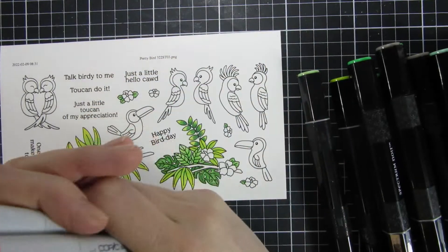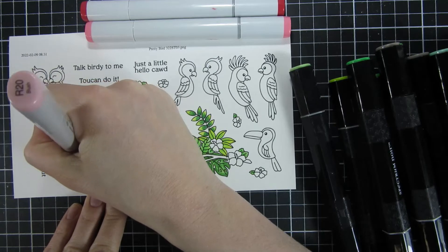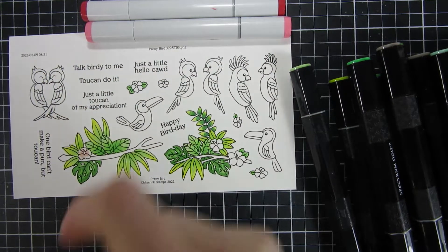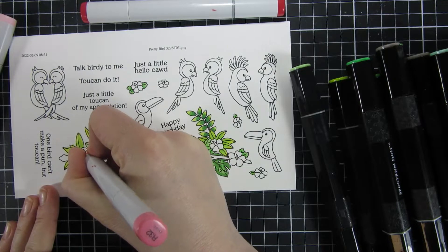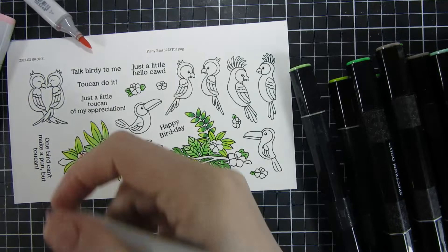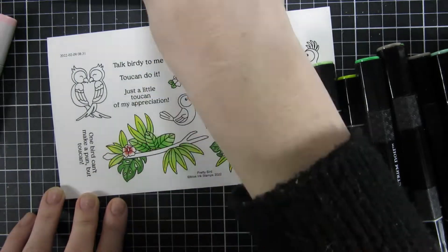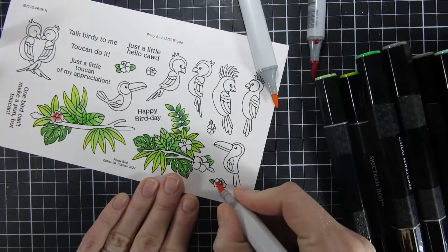Hi and welcome back, my name is Emily. In this video we're going to take a closer look at one of the new stamp sets from Miss Ink. This release will be available on the 8th of March, and this beautiful stamp set is called Pretty Birds. I just love this stamp set — I believe it's one of my favorites from the new release. You can see all the pretty birds and the clusters with the branch and the flowers.